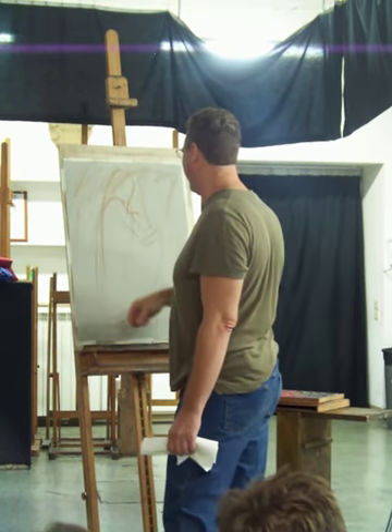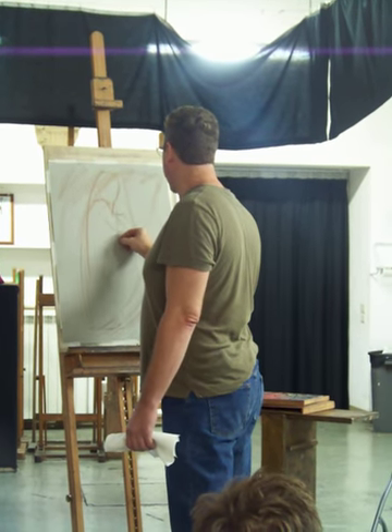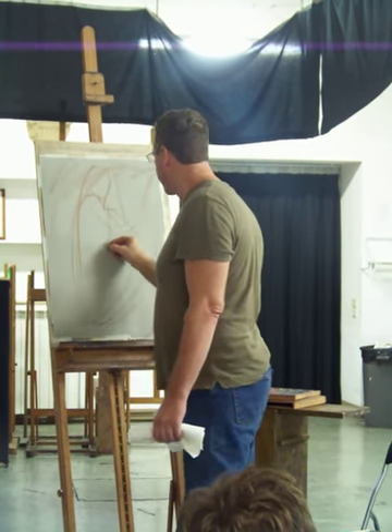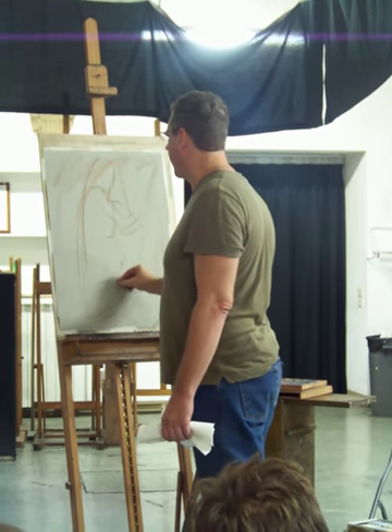And that concludes our description. I'm going to do my head thing in a little bit here, but for some reason I hate doing the heads.